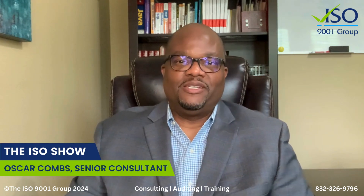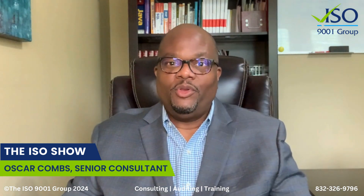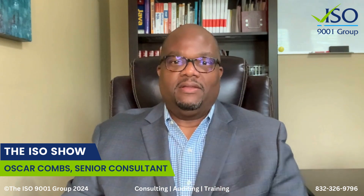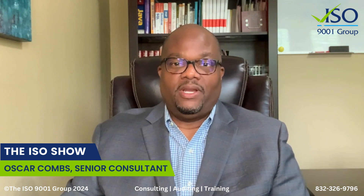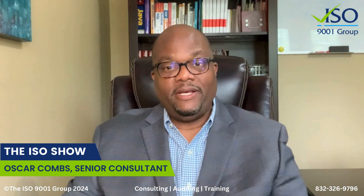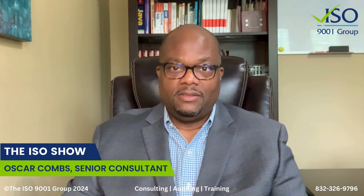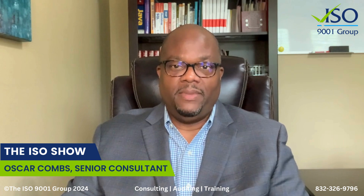Hey guys, Oscar Combs here with the ISO 9001 Group. In today's episode of the ISO Show, we're going to talk about tape measures. Do we need to calibrate tape measures? Some people think it's ridiculous to even have a conversation about calibrating tape measures, but this has been a debate and controversy over the last 29 years that I've been in the business. What we need to realize is that a tape measure is a measuring device and it needs to read properly. So the question is, do we need to calibrate or verify our tape measures? Let's talk about it.